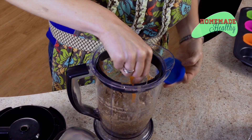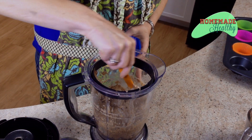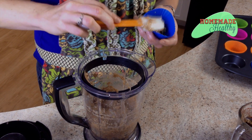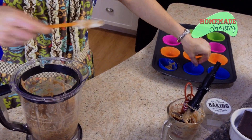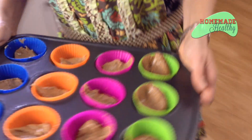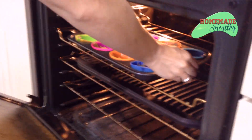We're going to take our silicone baking cups and just squish a little bit into the bottom. We're going to bake these at 350 degrees — just push it in. Once you get all of these filled, put them in the oven for about 10 minutes at 350 degrees. While they're baking, we'll make our marshmallows, and while we're making the marshmallows we'll melt our chocolate.